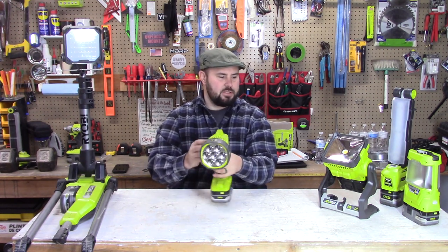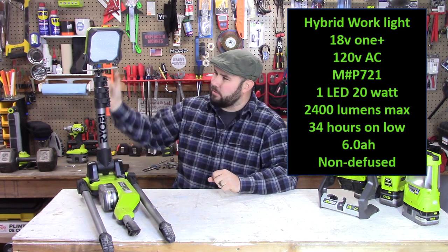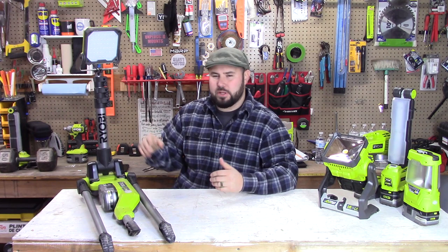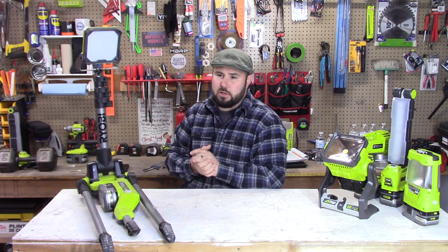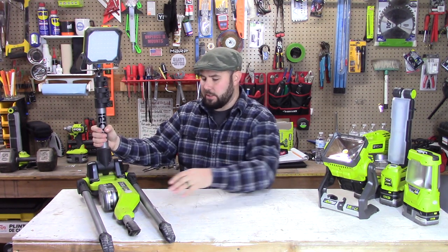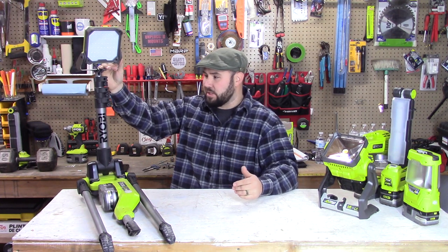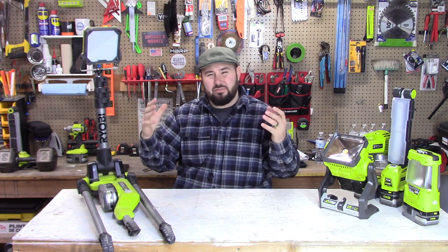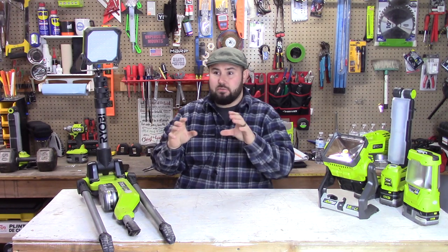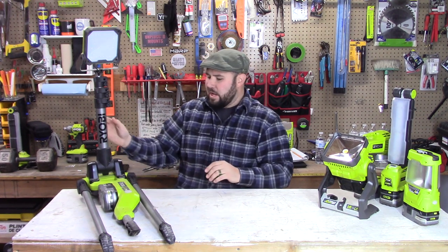This is the P782 tripod hybrid light. If you're installing a boiler, working in an attic or basement, doing mechanical or electrical work, or even painting your house, this tripod sets up by itself — no hanging required, no stand needed. It stands five feet tall and puts out 2700 lumens. It's not concentrated; it's a very broad spectrum, giving you great ambient light and perspective over a large area.